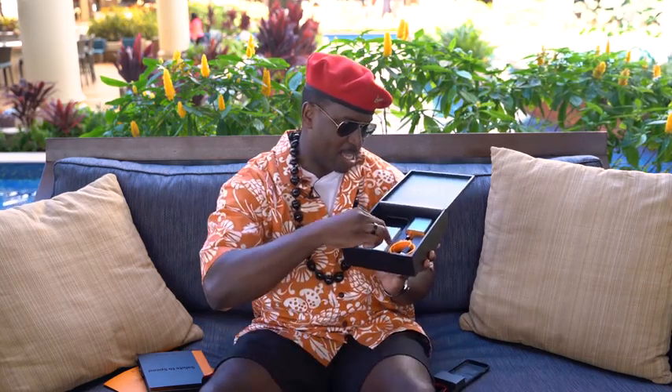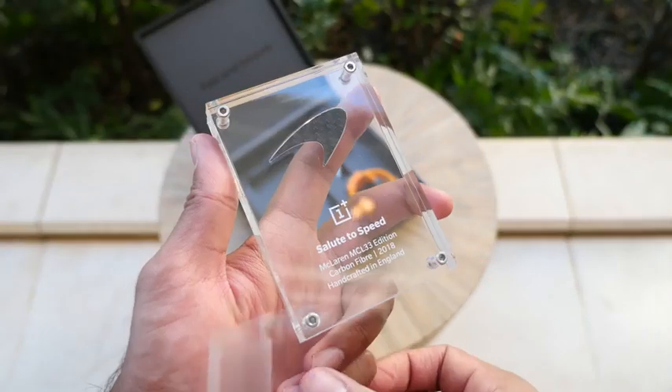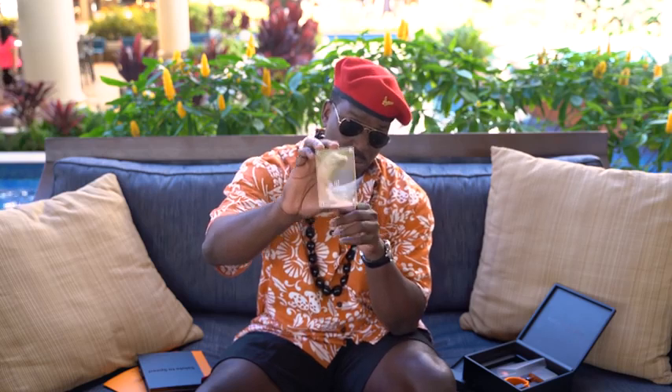OnePlus loves me so they sent this in special packaging. They have this 'Salute the Speed' sticker — look at it! For everybody who buys this phone you get this. I forgot to sign mine for you guys, but don't worry, you see it inside the packaging.